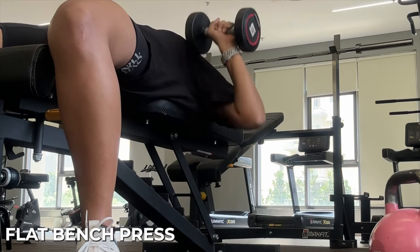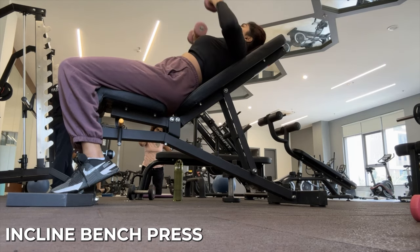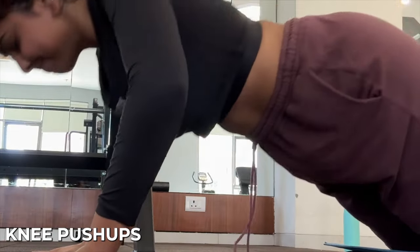Give yourself at least three to four days to just get used to going to the gym or exercising. After that you can start with weight training. For my weekly routine, there's a push day and a pull day. For push day, it's basically chest and triceps. For chest I do different exercises like bench press, elevated bench press, and push-ups.